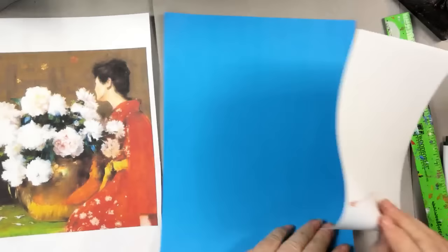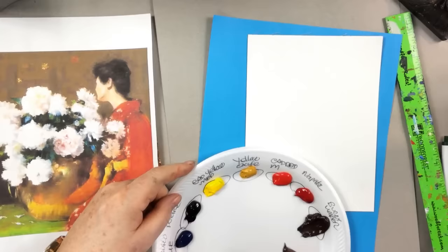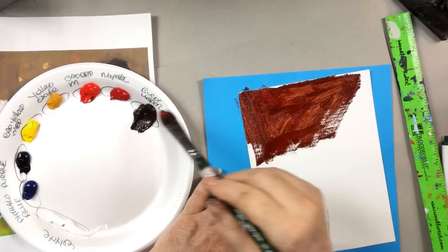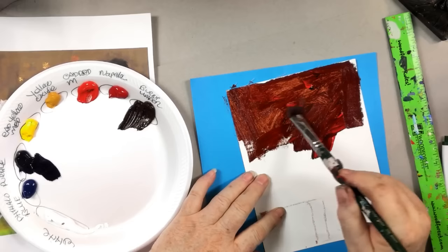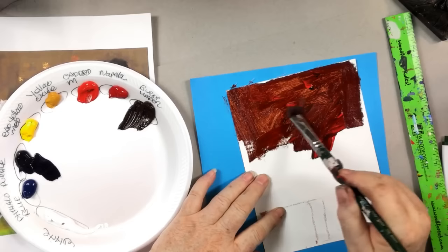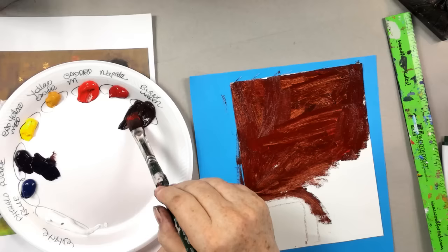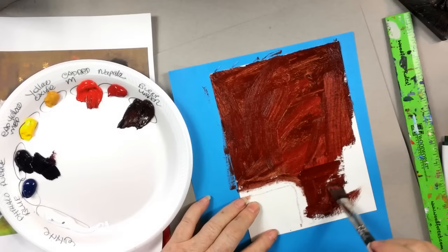I'll put some colored paper under here. Now let's grab our burnt umber and a fairly good size brush — this is a Ruby Satin Silver number eight. I'm taking a little bit of cad red medium and burnt umber — this sort of rust-brown color — and I'm just going to paint this whole canvas this color. I don't want it too thick. As I come around here, I'm going to save the bottom part yellow. The underpainting gives the rest of the picture something to bind to with acrylics.